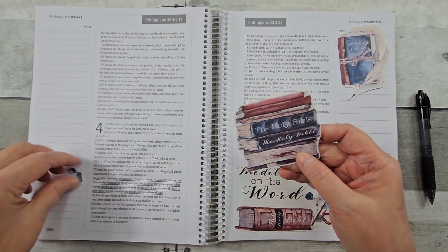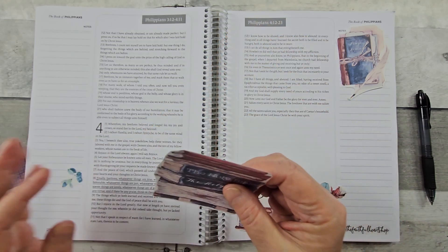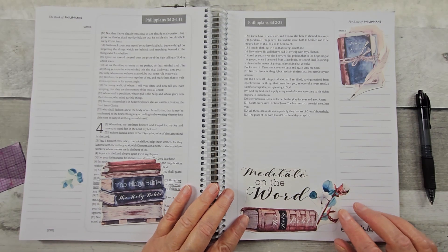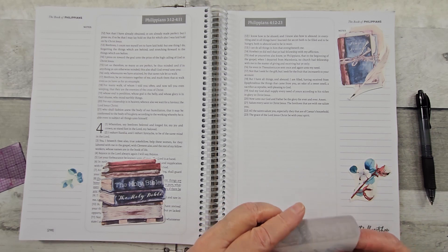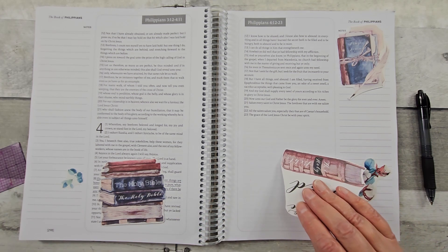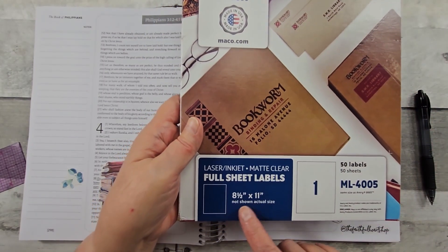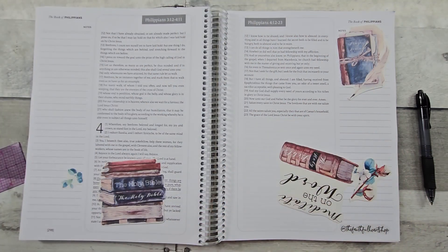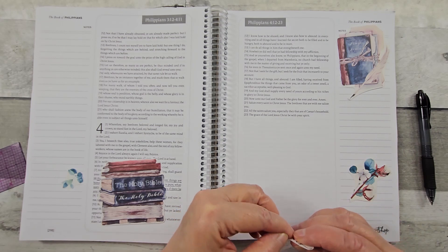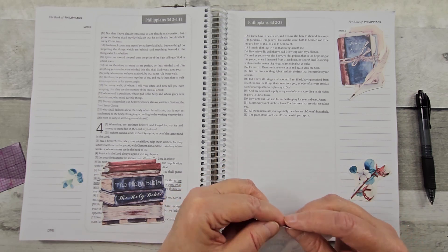And then the stack of Bibles — maybe those are all different translations as well. So I'll put that behind. I think I'll put this down first. When I print my printables, I use the Mako clear labels, matte finish, eight and a half by eleven. The key thing on using printables on the clear labels is they're very thin, so it won't add bulk to your Bible, and you won't have any problem closing it.